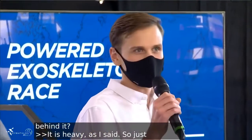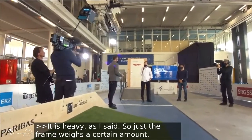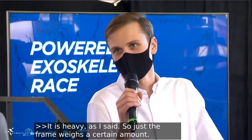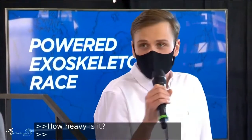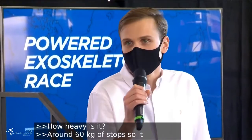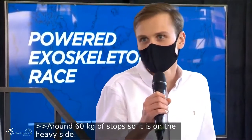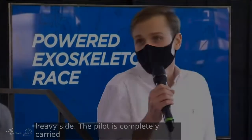How heavy is it? For this one, I'm not entirely sure — I think it was something around 60 kilograms. So it's rather on the heavy side compared to the other devices. But the good thing is, since the pilot is completely carried, there's no load on the upper body. The weight of the whole device will not be transferred to the upper body.